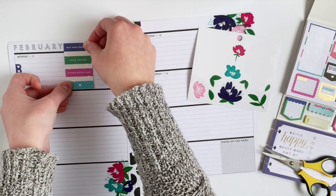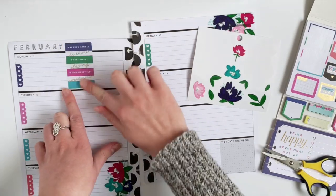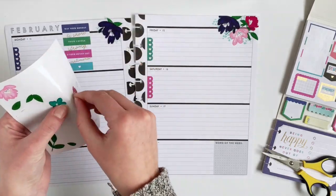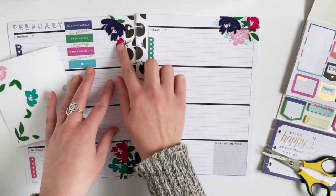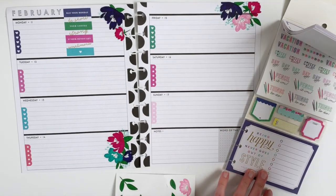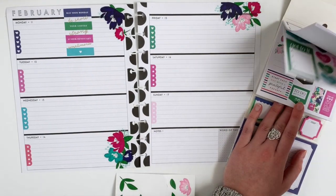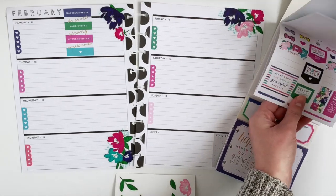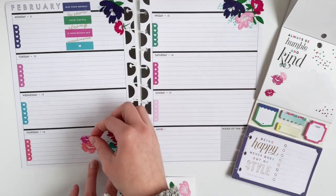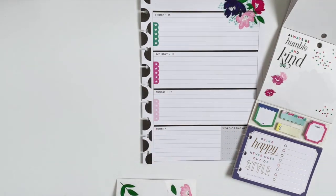And then I'm going to stick this quote sticker here because it has Monday in it — it just has to go near Monday. And then this sticker pack also has these lip stickers, which are perfect for the Valentine's theme.